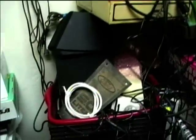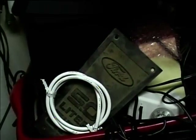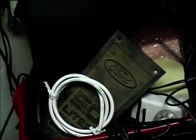This is just mostly boxes here. I've even got a Ford 5.0 liter intake manifold in here.